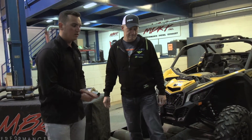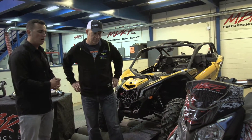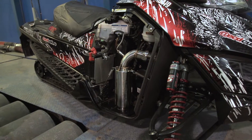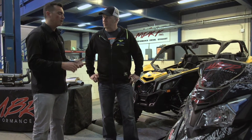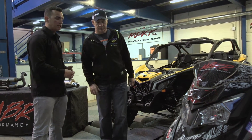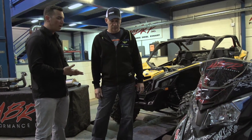So we've got a Ski-Doo 800 E-Tech sitting here right now, actually equipped with our race can. Something like this, you're going to see a couple extra horsepower gain. Everything is dyno tested, flow benched for proper back pressure, so you're not going to get any engine lights. But this guy here is actually going to save you about 14 pounds in weight. That's significant.